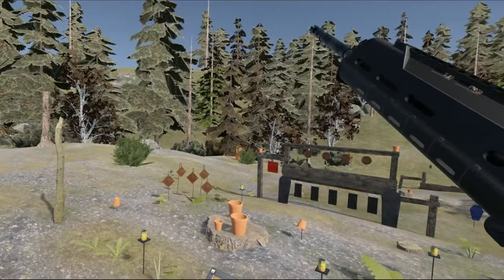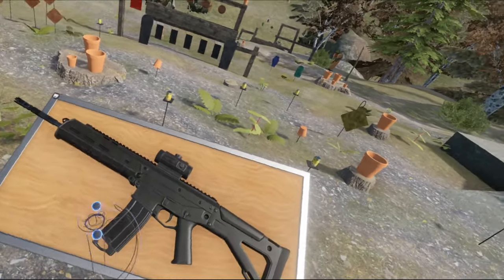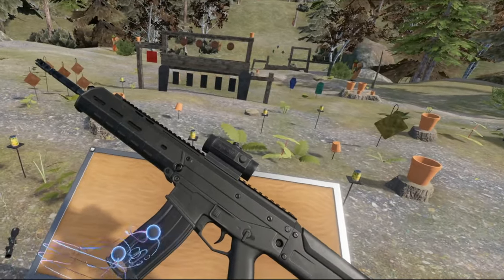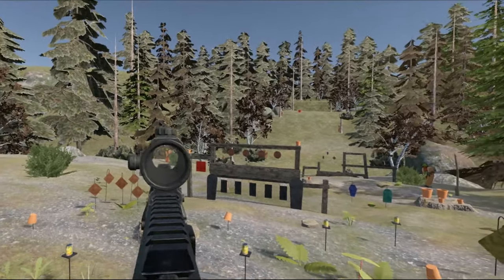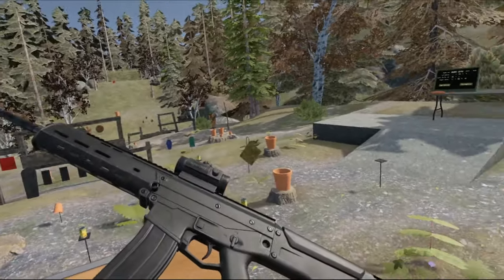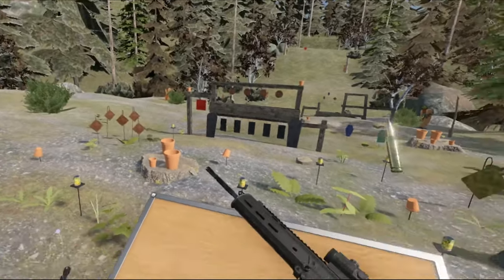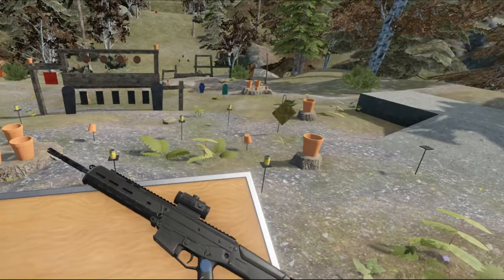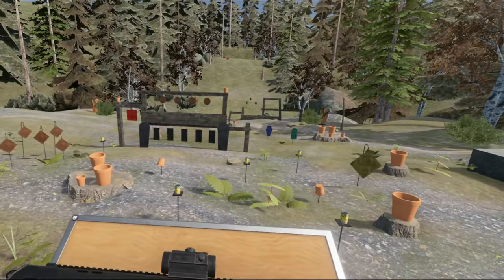So, semi-auto only. It is STANAG compatible, so whatever STANAG mag you want, it fits — Magpul or the plastic types, the STANAG types like this one, all of that fits. It is chambered, this version, in 5.56 NATO. Of course, it was made for the US market, so that is an obvious ammo to go for.